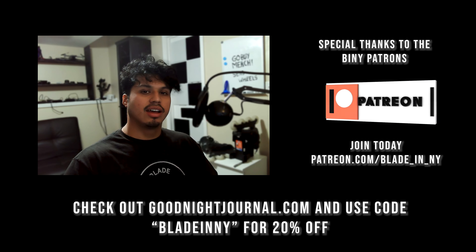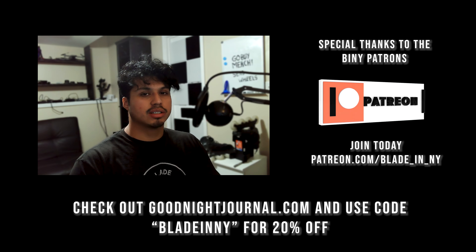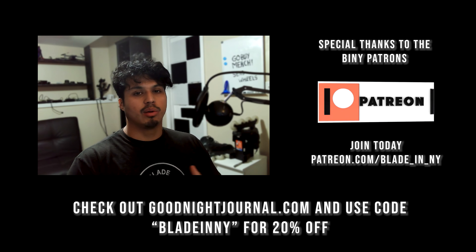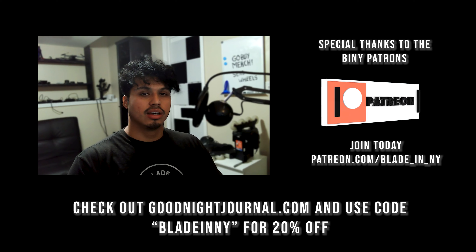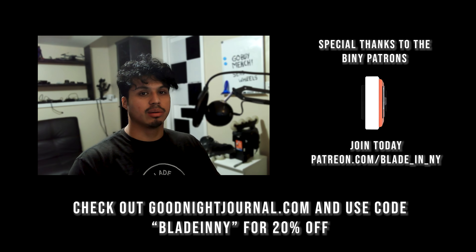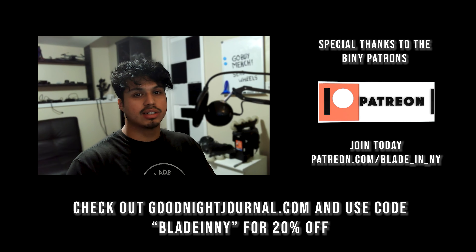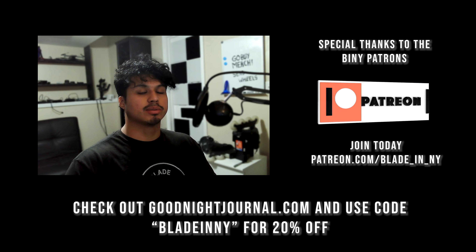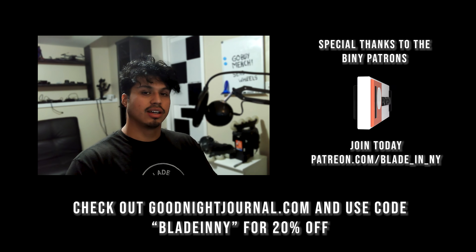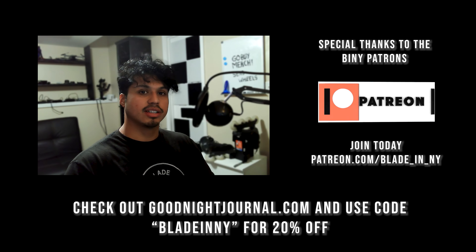All right guys, before we get started today I'd like to thank all our patrons. Thanks to all the Binnie Plus subscribers, the Binnie Bladers, and our one and only corporate sponsor, the blader-owned Goodnight Journal. It's an online journaling community, free to use, cross-platform, available on iOS and Android. With the code 'blade and why' you can get 20% off the premium subscription, which unlocks a bunch of features. Check our Patreon, link down below.